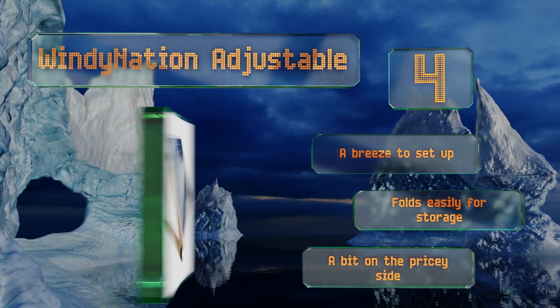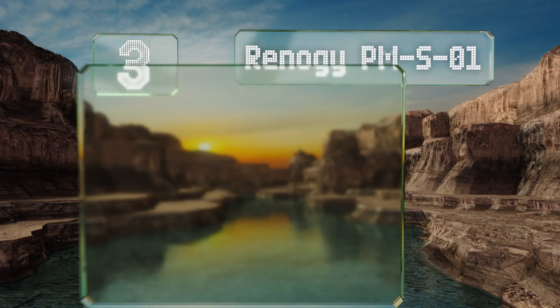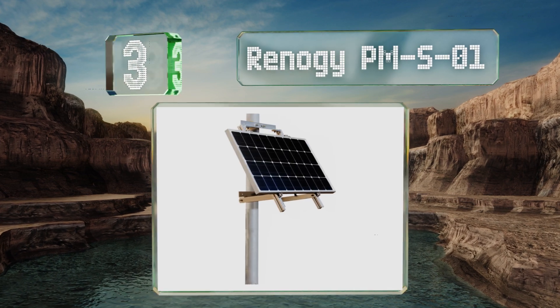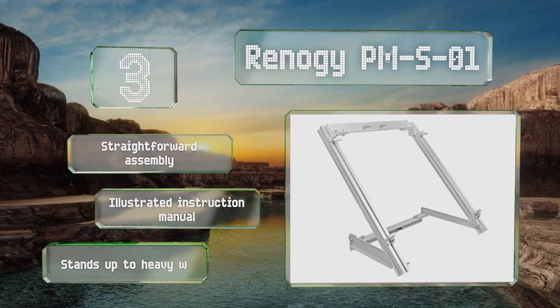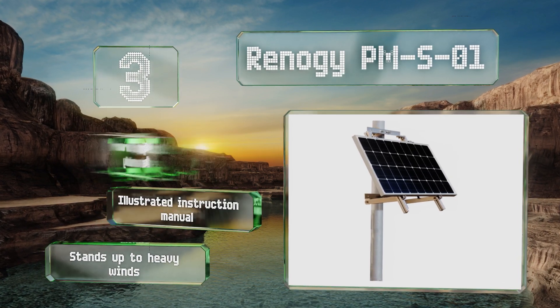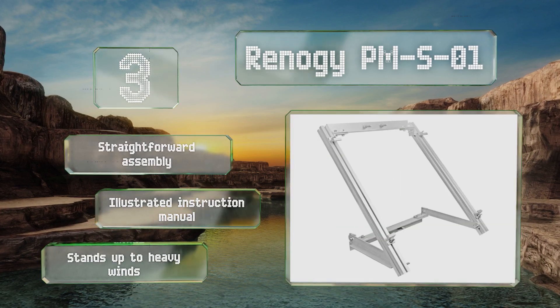However, it is a bit on the pricey side. Nearing the top of our list at number three, if placement on your roof is not ideal, look to the Renoji PMS01, which can be attached to any pole that's four inches in diameter. It comes with all the bolts, clamps, and other necessary fasteners, and setup requires just a few wrenches and a torque extension. It promises a straightforward assembly with an illustrated instruction manual and stands up to heavy winds.